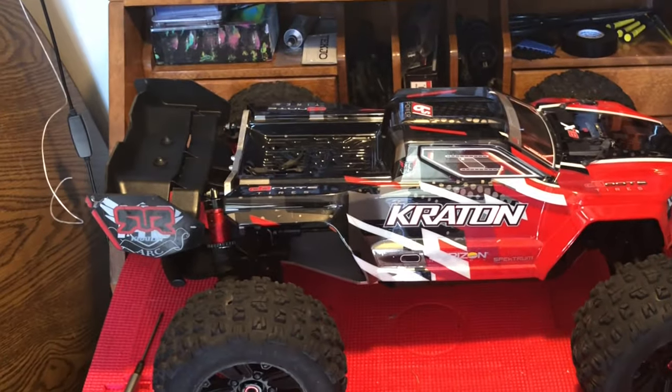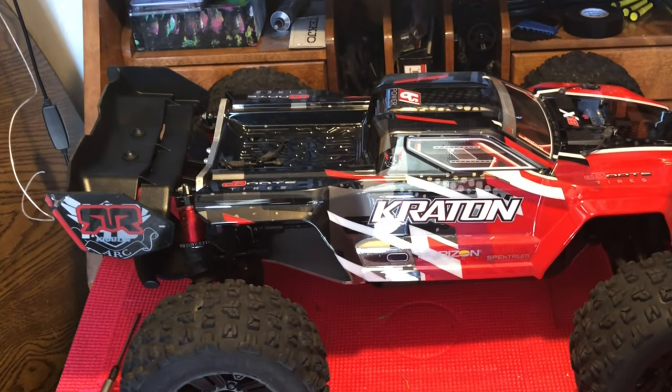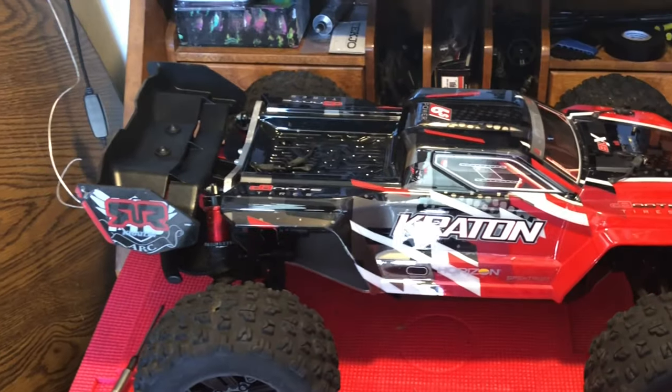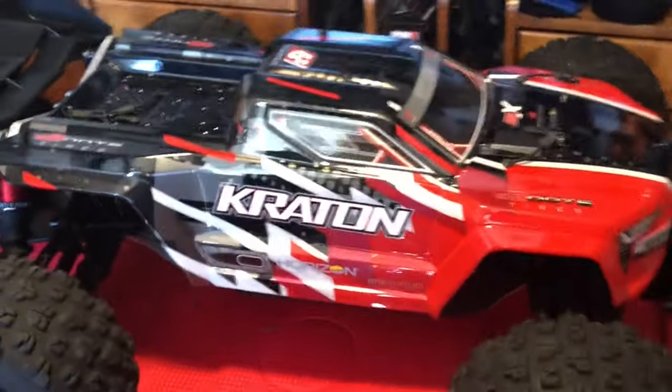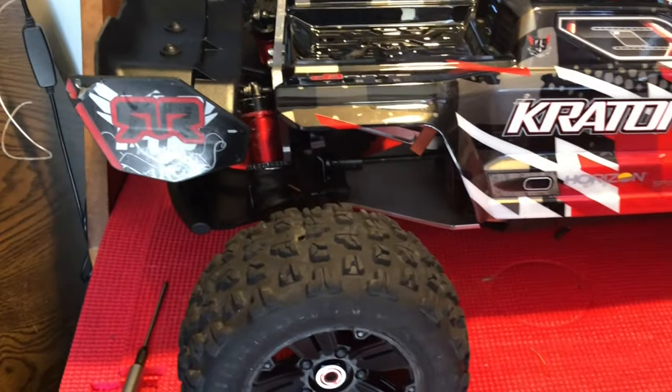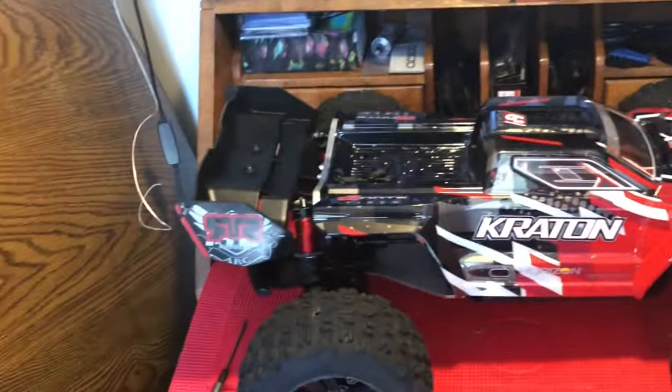Those are obviously super easy to install — I know you didn't really need a tutorial on how to install them. But that's what the RPM front and rear bumper, utilizing the front bumper on both ends, looks like.